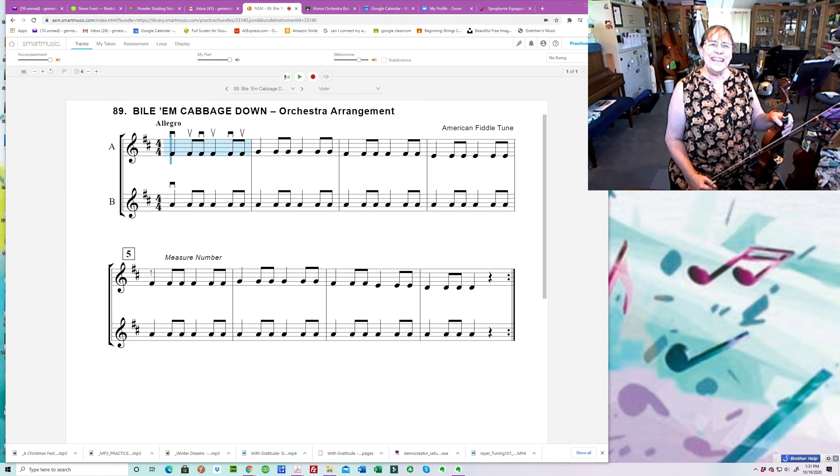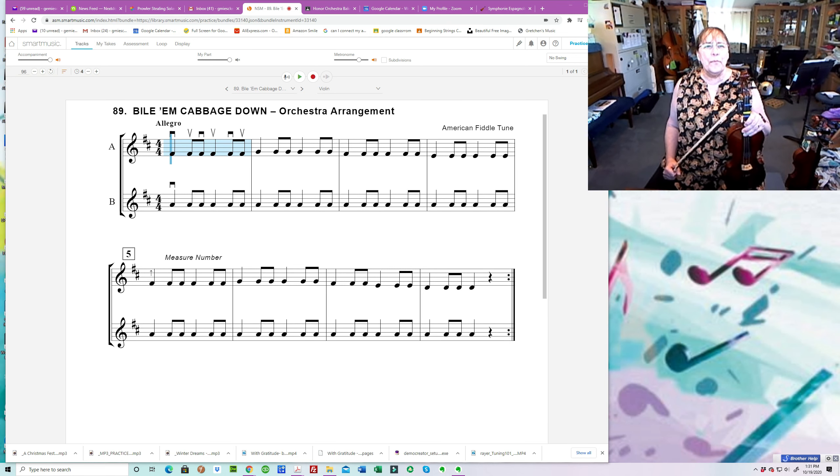Hi there, it's Ms. Gretchen here. I am going to play for you number 89, Bile Em Cabbage Down. I'm playing the violin part, the top line — so in other words, the A part. I'm going to be playing it along with the accompaniment in SmartMusic.